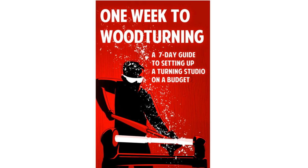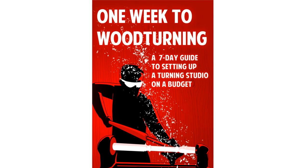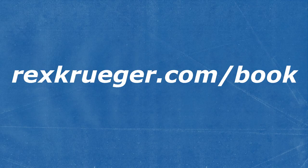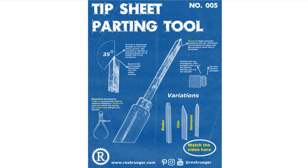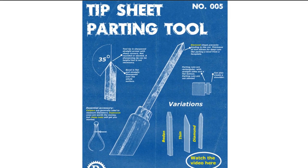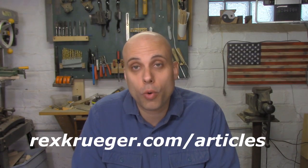If topics like this interest you, you might want to pick up my book, One Week to Woodturning — it's a complete guide to all the gear you need to get started in the craft, covering lathes, grinders, tools, sharpening, shop setup, safety, dust collection, and a lot more. You can get started woodturning in one week. If you're interested, go to rexkruger.com/book. You can also grab a free one-page illustrated tip sheet on the parting tool, with sharpening angles and extra tips, at rexkruger.com/articles. I'm also doing a whole series of videos on individual turning tools, so click the playlist link and watch the rest. Thanks a lot for watching.